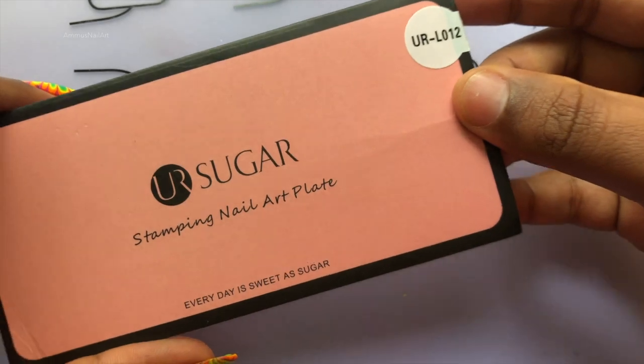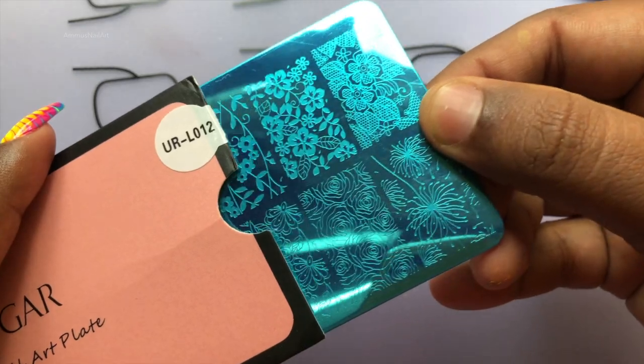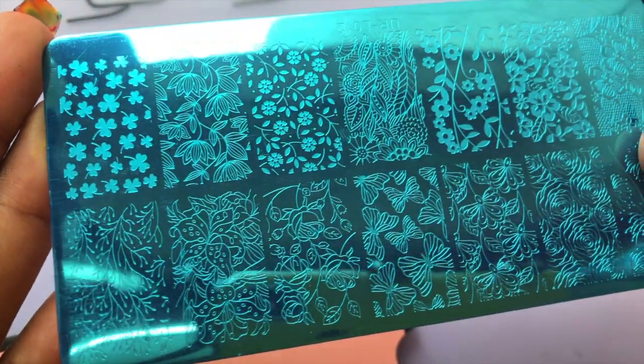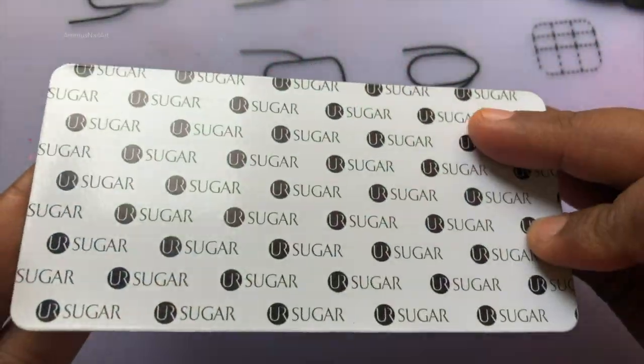The smaller ones have six images whereas the larger ones have 12 images. The images are pretty big, so even if you have long nails you can actually use these. Don't forget to subscribe to my channel. And here is the back side of the plate.